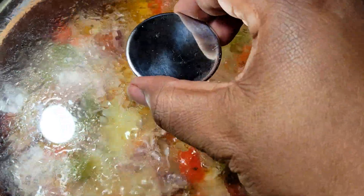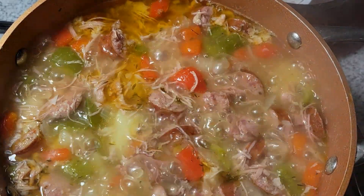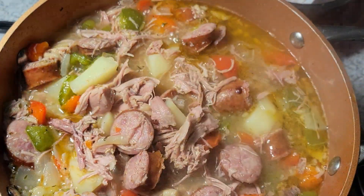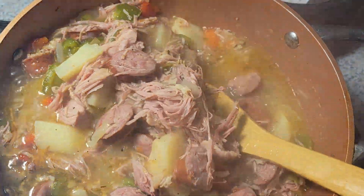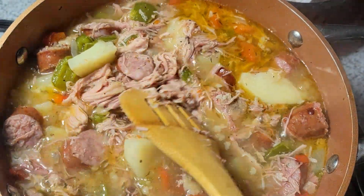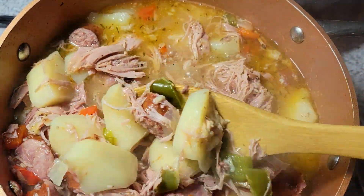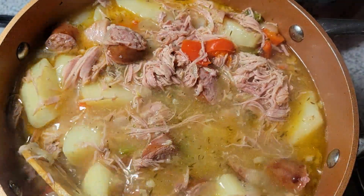I'm back here now — this has been about 30 to 35 minutes later. You can see that everything is starting to look really good. I know that my potatoes aren't done just yet, so I am going to cover this back and turn the stove down to medium-high. I'm just going to let that cook for maybe another 25 minutes or so and then I'll be back to check it.